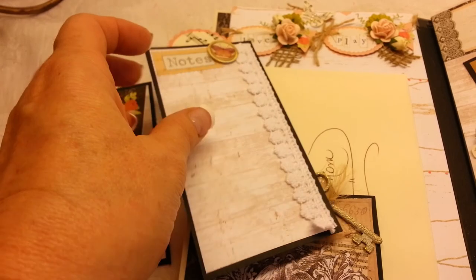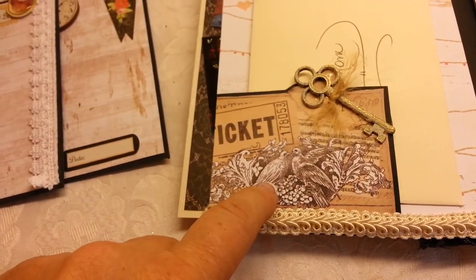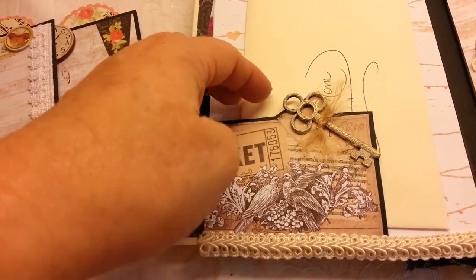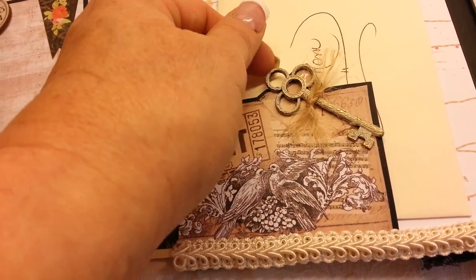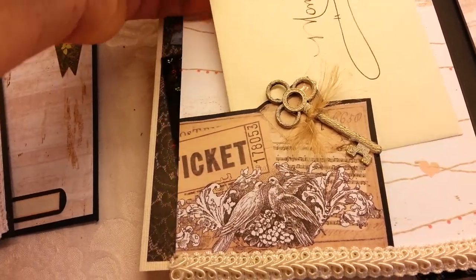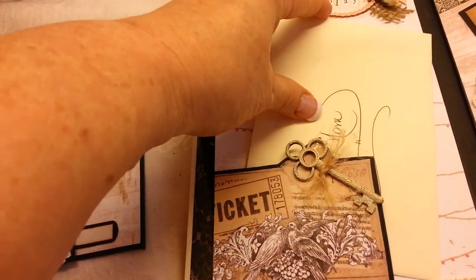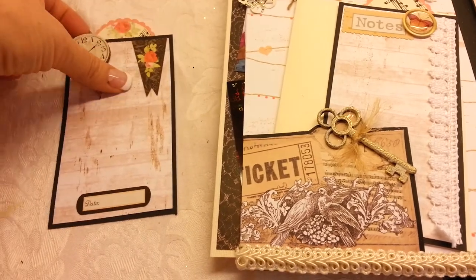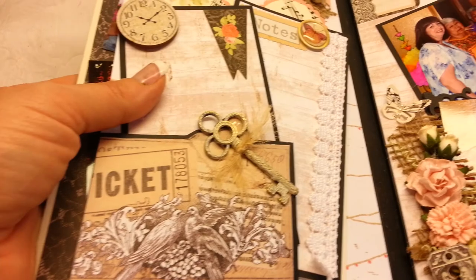This says notes, and I added a lace trim — this is also from the collection — and I just adhered it down on two sides to make kind of a pocket out of it. I used this really pretty key that I believe is Prima and frayed some of the twine there. And then I wrote my mom a personal message in this card for her to keep with the album so she can know how much I love her and how much I went into creating this specifically for her.